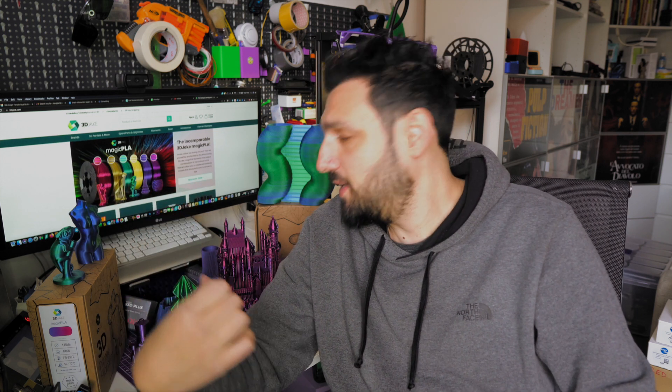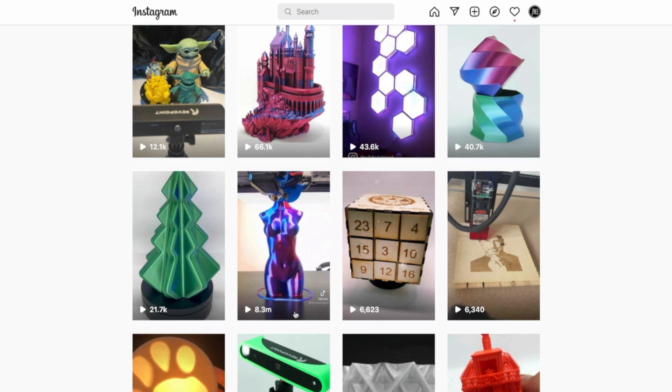You can see some prints here in the back. It's a crazy filament that literally blew me viral on Instagram with one of the prints. I'll show you what I'm talking about. Let's roll the intro first and let's talk about it.